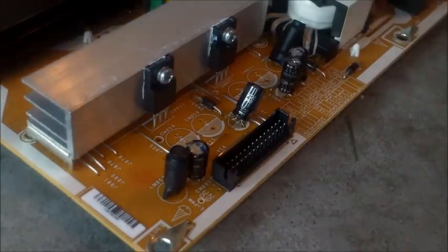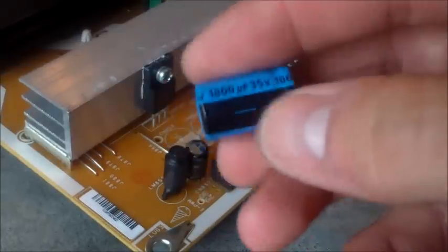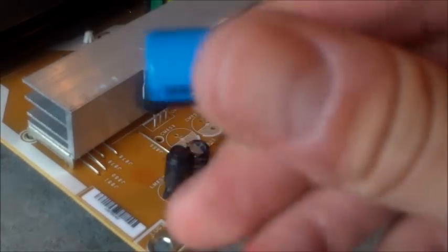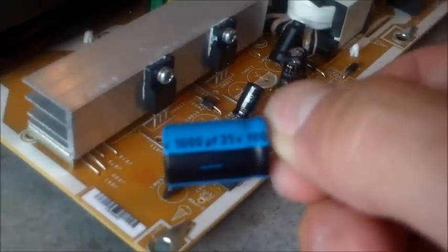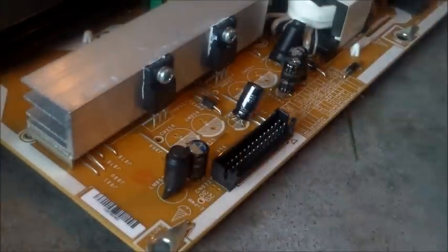Now that you've done that, you've got all the capacitors out. The closest capacitors I got are at Radio Shack — 1,000 microfarads, 35 volt. The originals were 10 volt and 25 volt, but the closest I could find was 35 volt. You should get the same microfarad value, but if you go up in voltage you should be fine. The 1,000 microfarads is important, and the temperature rating is kind of important too. But these should work just fine.